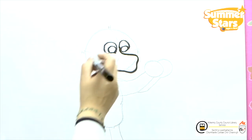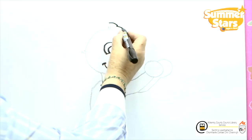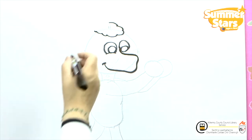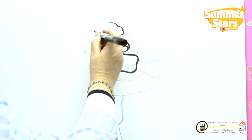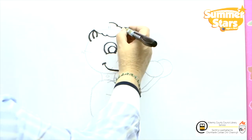Going up to the top we're going to start at the north. We're going to put on the hairline, going to bring it around, bring it back up and stop it just there. Now we're going to put in the ear — there's one and the other is on the other side.